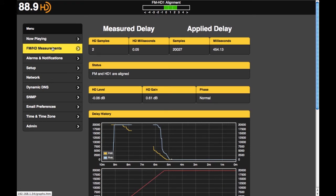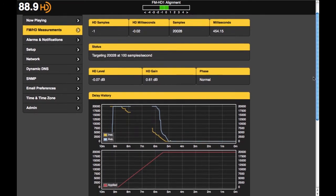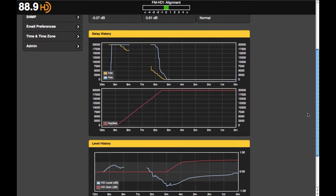Some of the diagnostic tools available on the remote web interface include delay graphs with measured and applied delay, delay history, and level correction history, as well as a long-term log of delay errors.